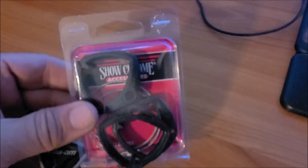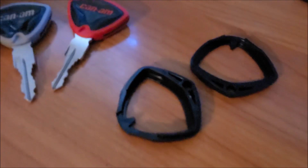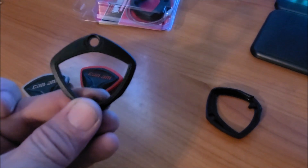But this is my solution to my problem here. These are the Show Chrome key covers. They come in pairs, they come in four pieces. And it's real simple — they basically just snap together. So they come in four pieces and they just snap together. This is cool because as you can see, it has space for a key ring.